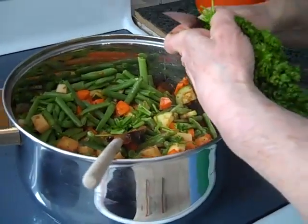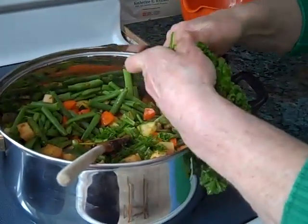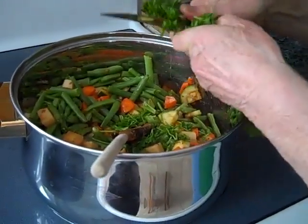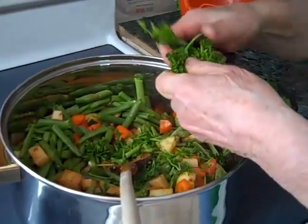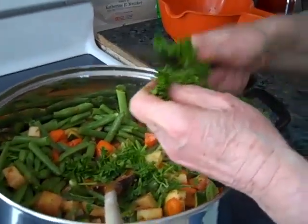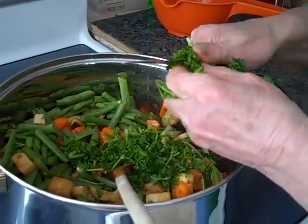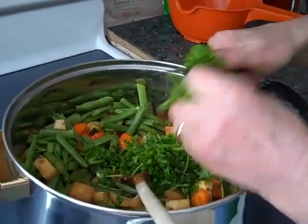They knew how to cook in Italy, that's for sure. They knew how to make things with what they had — they could make a feast with the stuff that they grew themselves in their gardens. And still do in Canada.